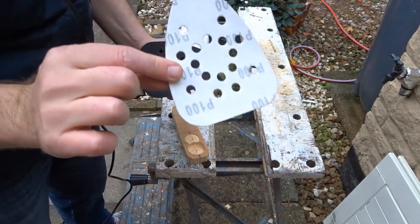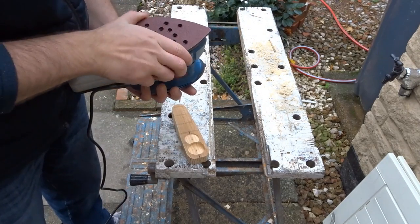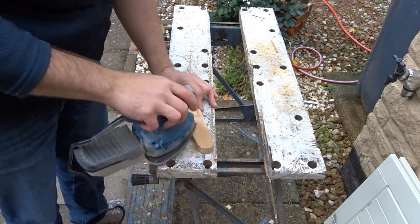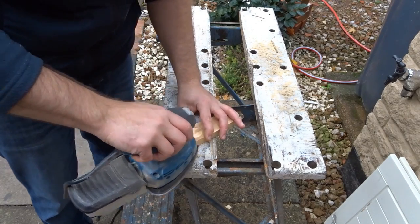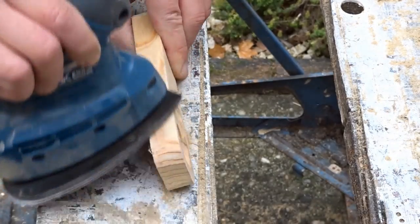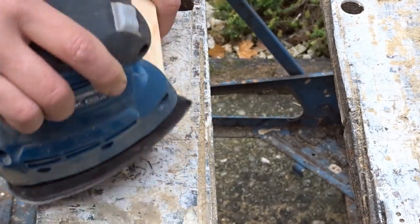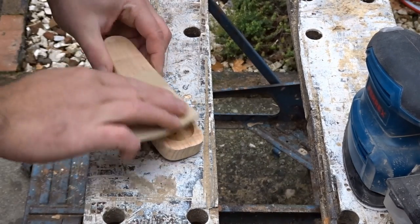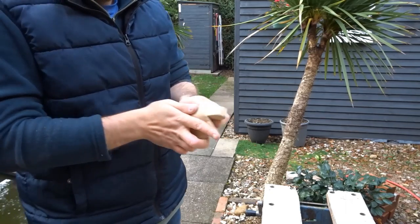Now it was time to give it all a good sanding down. I started off with 100 grit and sanded all around the edges to make the whole thing smooth, then finished up with 240 grit. I spent quite a bit of time getting it nice and smooth — it was worth it.